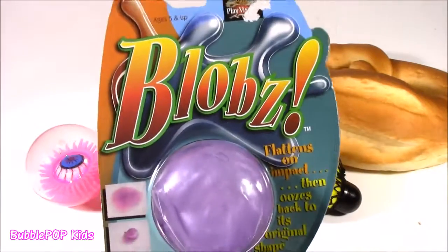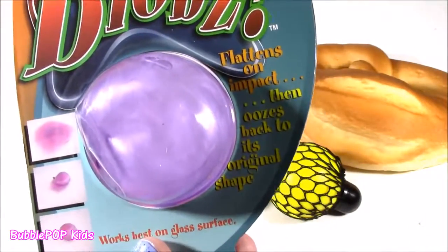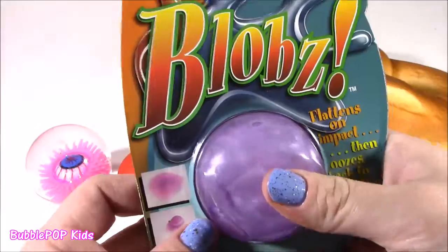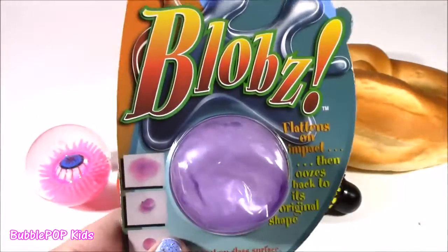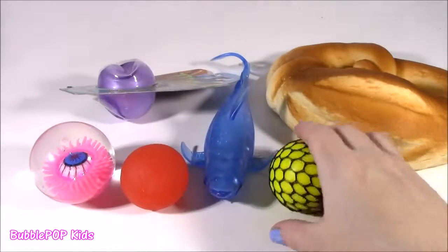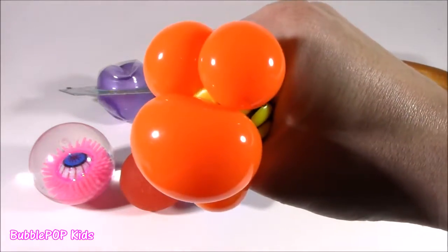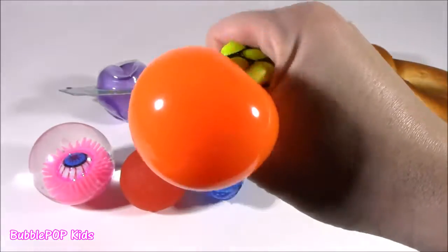Found the first ever Blobs. I don't know what this thing is. It says it flattens on impact and oozes back to its original shape — that is super amazing. I don't know what this is; it's like a purple, milky, sparkly color. Found another color-change mesh ball, but I've never seen a yellow one. When you squeeze it — orange! Such a bright yellow turns completely orange.